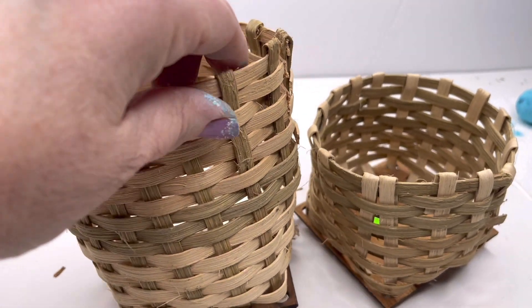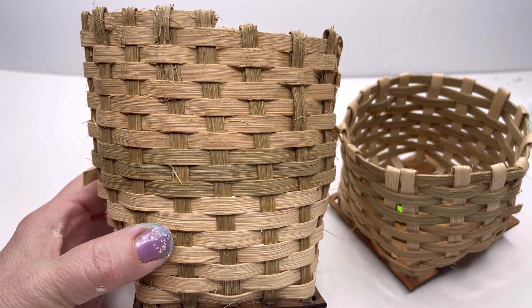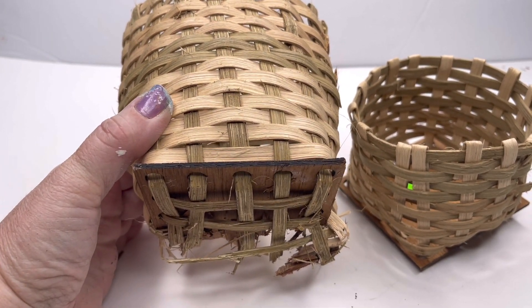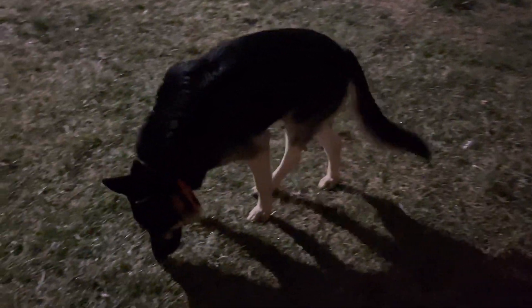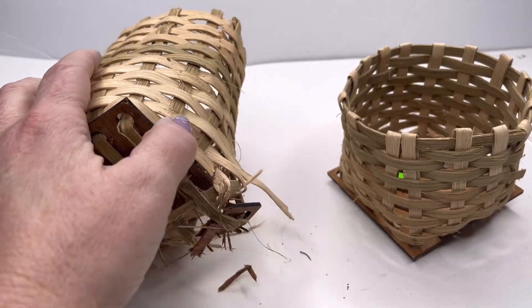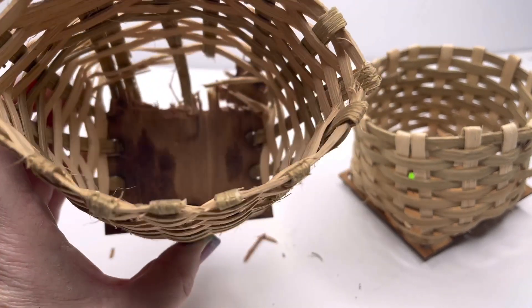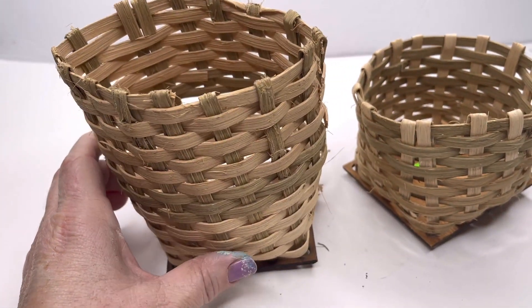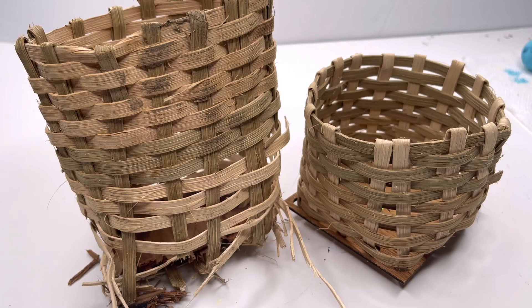I set these down outside and went inside to get something else. When I came back outside, it looked like a crime scene had happened — I wasn't very happy. I'm not going to name any names, but somebody with some really big teeth decided to get a hold of one of my baskets. You can see he's intentionally not looking over at me when I have my phone in my hand — he will not hold his head up because he knows he's in trouble. He bit the whole back end of this basket off. I think he either ate the back part or chewed it apart, because I didn't find it on the ground.